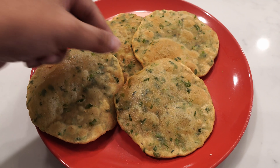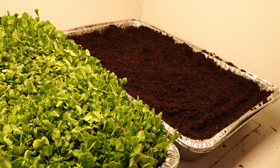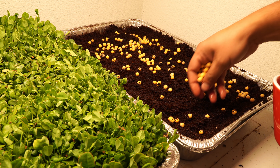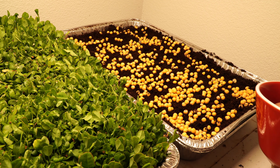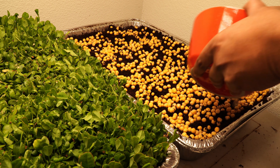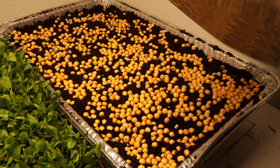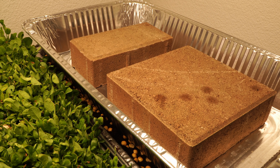Now let's look at pea microgreens — the other microgreens we were growing right next to the fenugreek. The planting method is the same: three aluminum trays, one for the base and water, and one as the growing medium in the center with a mix of coco coir and worm castings. We spread out our pre-soaked peas all around the growing area, lightly mist the top for adequate moisture, then cover it with the top aluminum tray and add some weight.